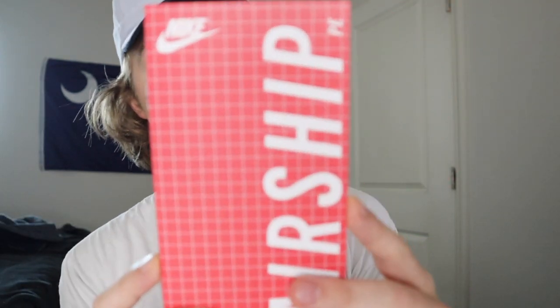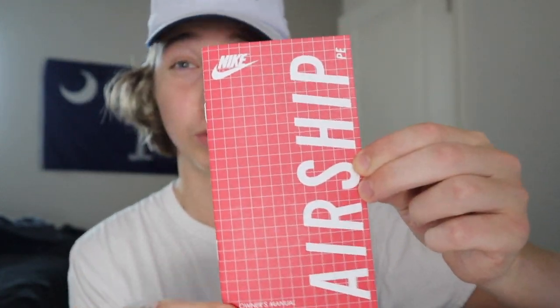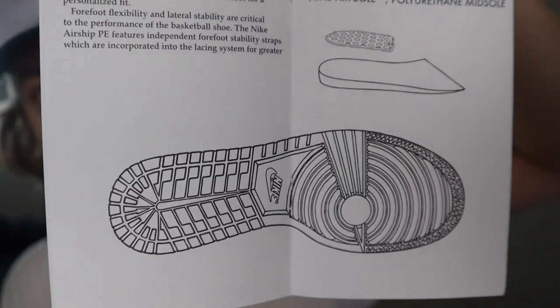There is one more thing I want to show you guys — there's a little book that came with it. It has Nike's address on the back, Bowerman Drive. Shout out Bill Bowerman — I believe that was his name; I used to be really into track so I knew the Nike people. It's a Nike Airship kind of book — it explains how the Airship was made, the materials on it. You can see 'Airship PE' up in the corner. Inside, it shows what the model is, gives a basic explanation of what the Airship PE is, and explains the materials on the sole, how it was made and used — a lot of details with small written text, drawings and sketches, and discussion about the material by the heel.